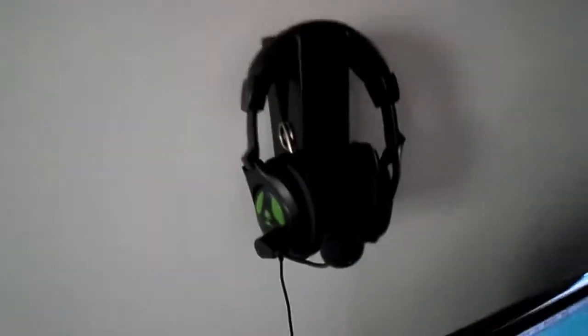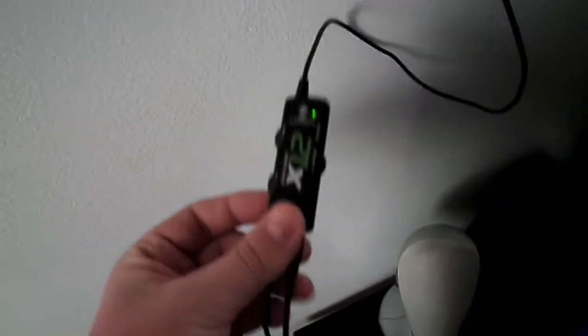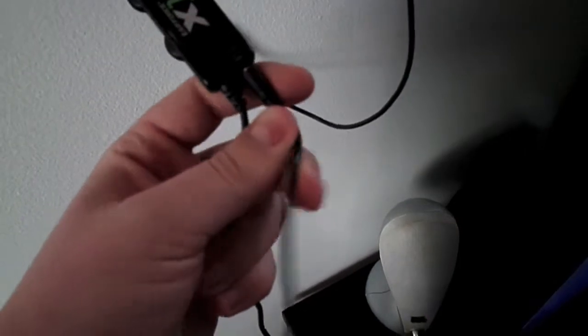Up here I have my Turtle Beach X12 headset. They're nice little cheap headsets — they run for about $50 to $60, and they sound great for the price. I would recommend going and picking up one of these. They're designed specifically for the Xbox. This is the chat cable that would plug into your controller.